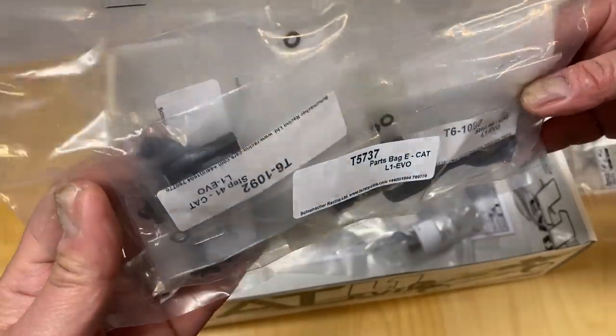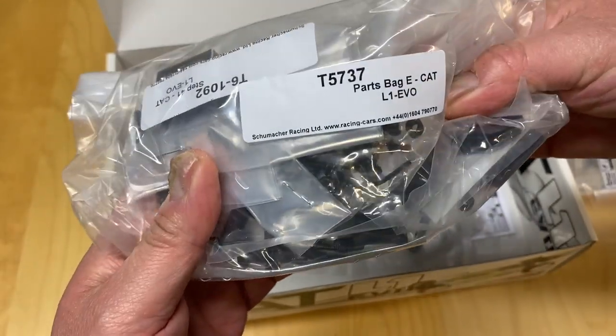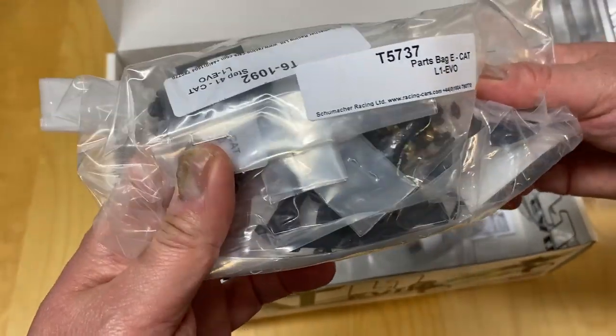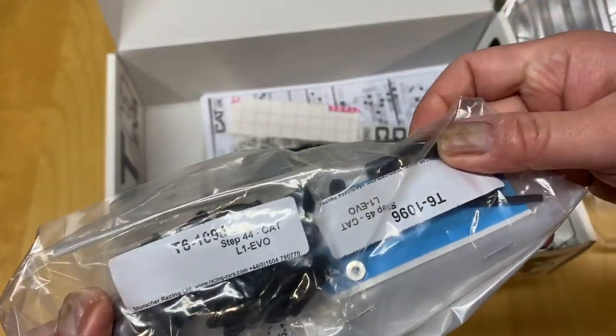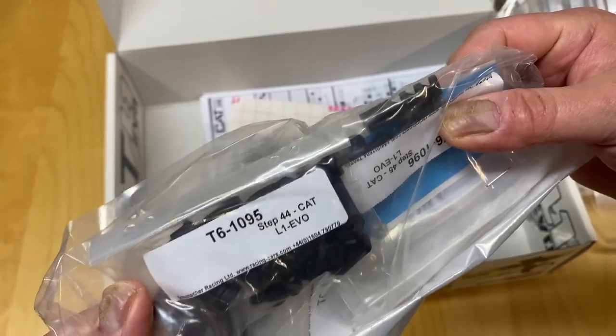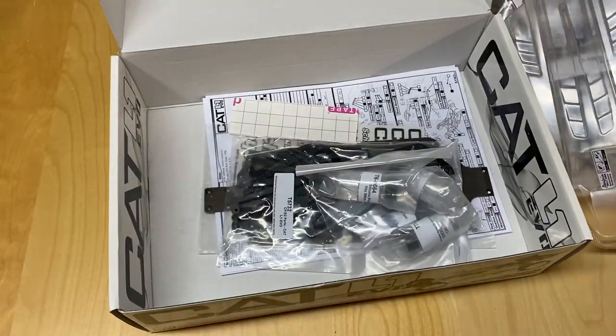Pretty nice looking kit overall. Just a lot of spacers, washers, and looks like a little wire tie-down or wire organizer. A lot of parts — a lot of little parts.